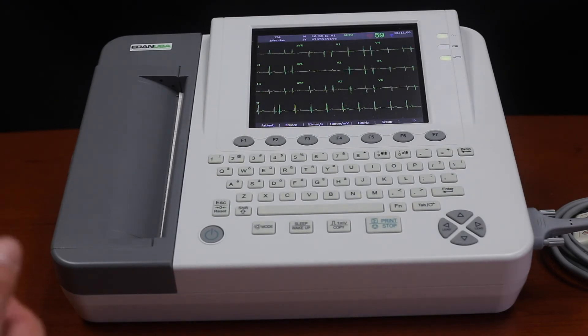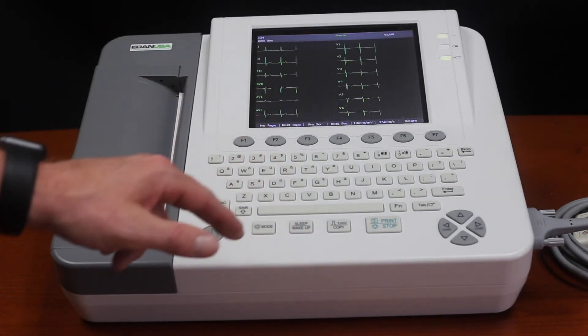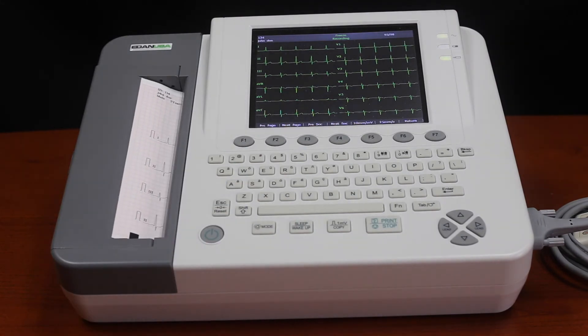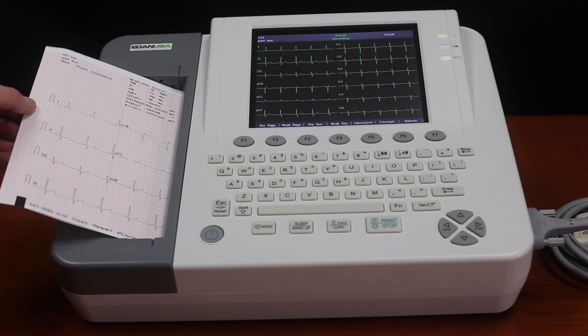To give you a quick idea of how to print — it's really easy. We just freeze the screen and press the print button. It's as simple as that.